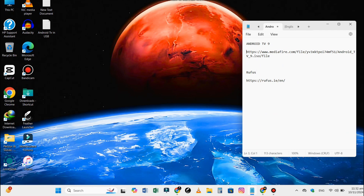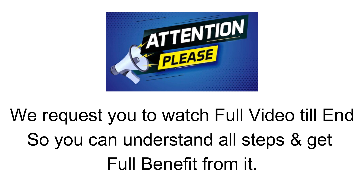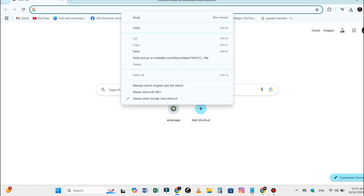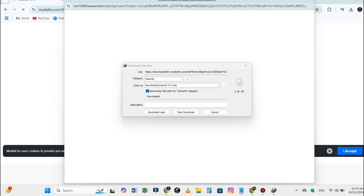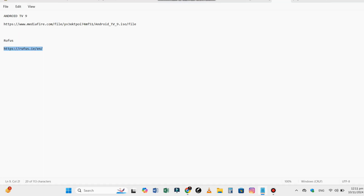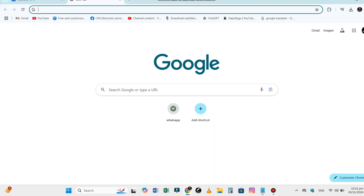First, copy the download link from the description to download the Android TV ISO image file. This is the Android TV OS that we will be putting on our USB drive. You will also need a tool called Rufus, which will help us create a bootable USB drive. Download Rufus from its official website — the link is also given in the description.